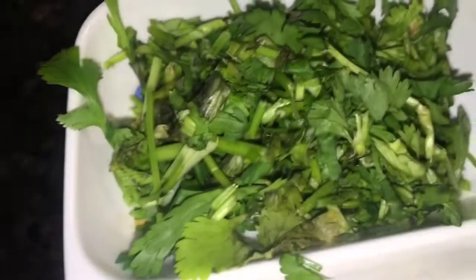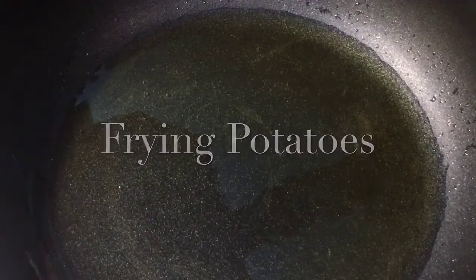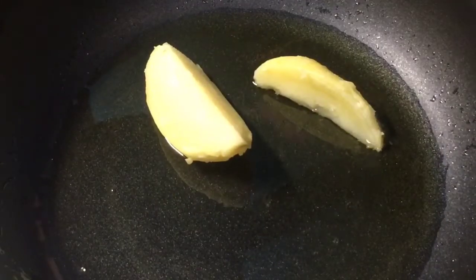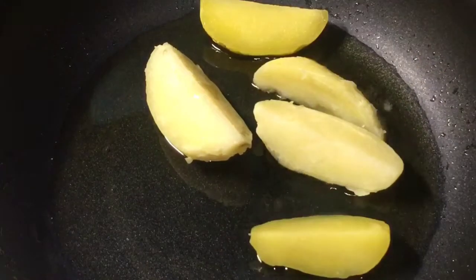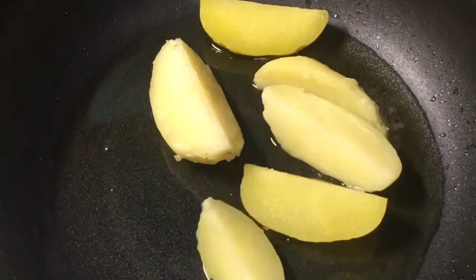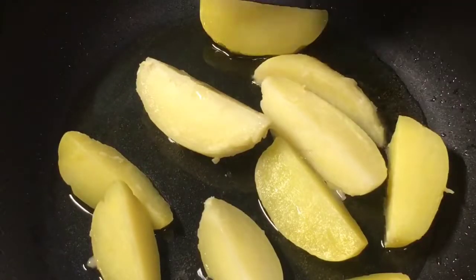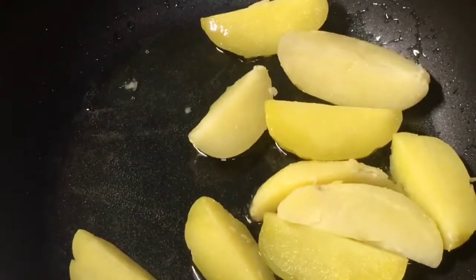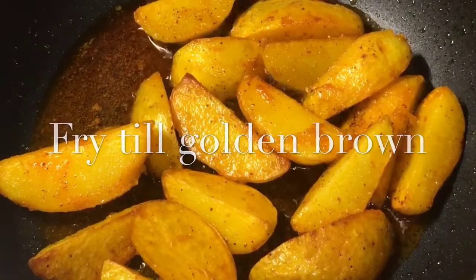We also have roasted peanuts or bhuna hua mumphali, butter or makhan, and chopped dhania patta or chopped coriander leaves. Our oil is nicely heated up, so we are going to fry the boiled potatoes and let them fry for a while. They are nicely fried so we are going to take them out.